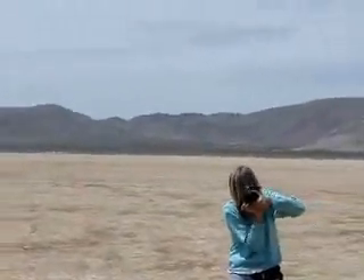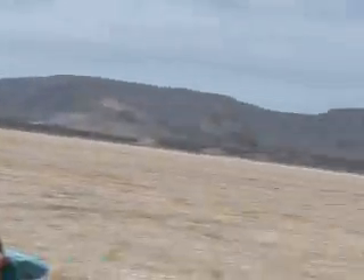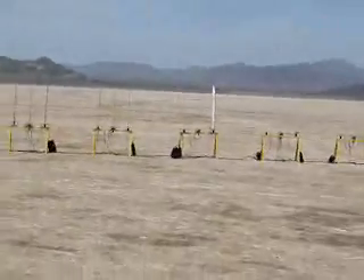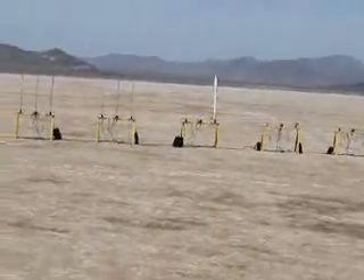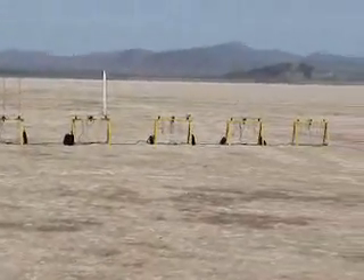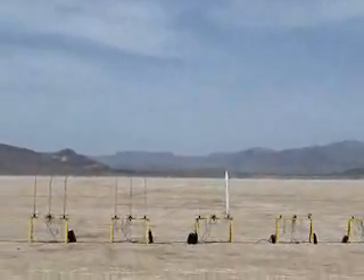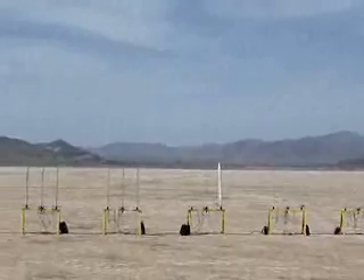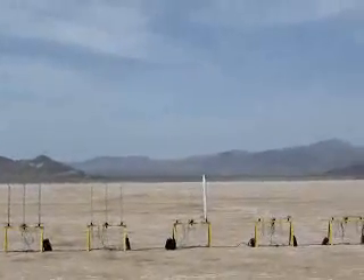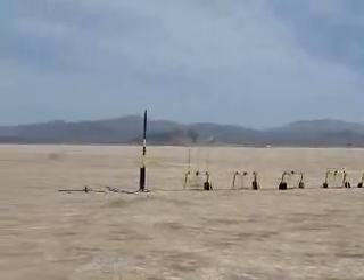Okay, this is an H-something-or-other motor going up on a triple deploy parachute system. Whose hardware? It's an Aerotech casing and a homemade AP motor. Going up in five. 29 or 38? 38. Three, two, one. Oh yes. Oh my god. Ouch, I can't believe I forgot.